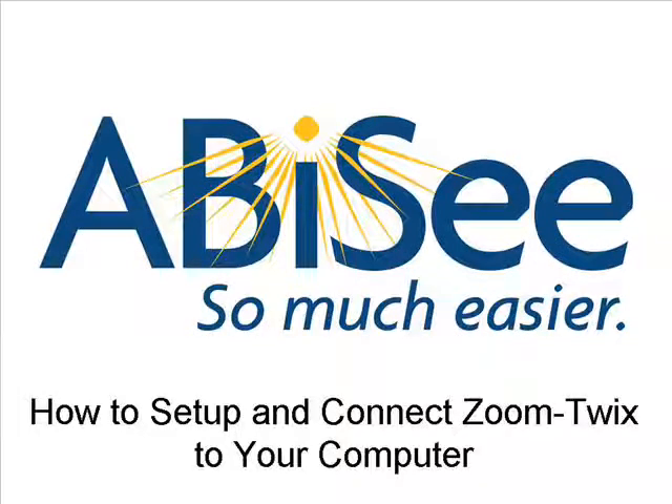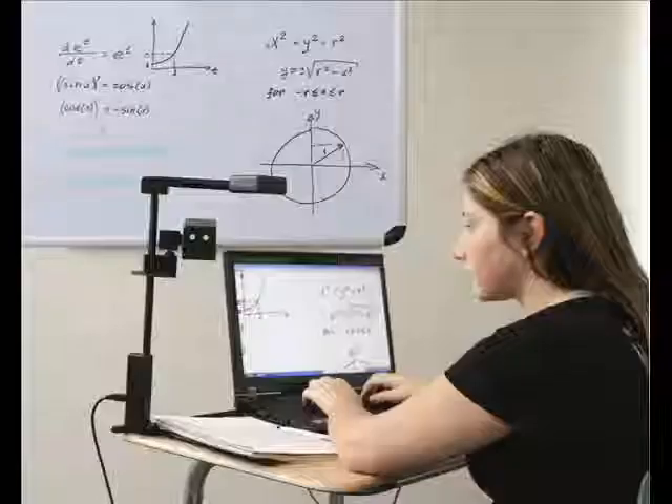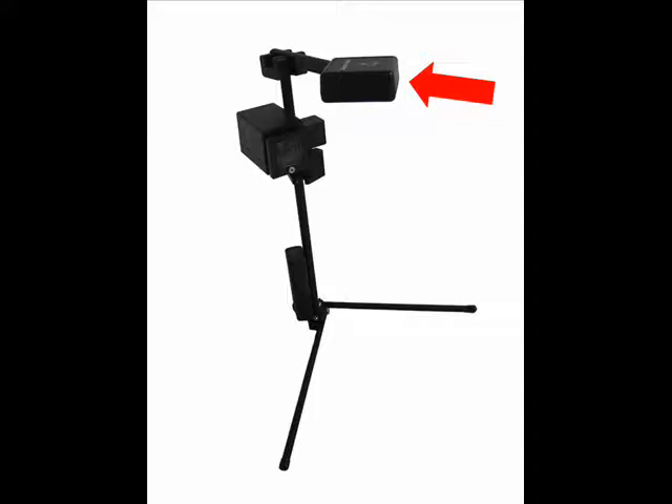How to set up and connect ZoomTwix to your computer. The following steps are to guide you in setting up your ZoomTwix and connecting it to your computer. ZoomTwix is a device that has two cameras. The ZoomX camera is used for reading books, letters, etc. And the ZoomFrog, a flexible CCTV camera.